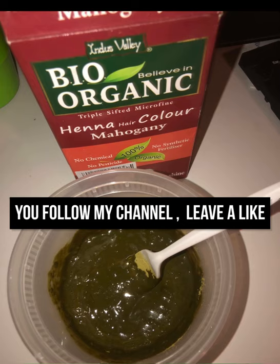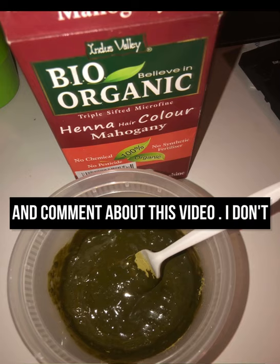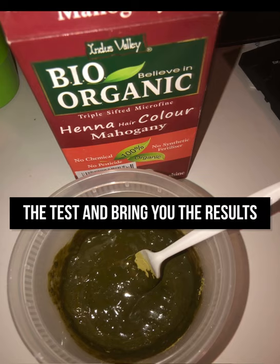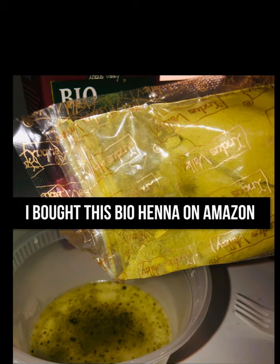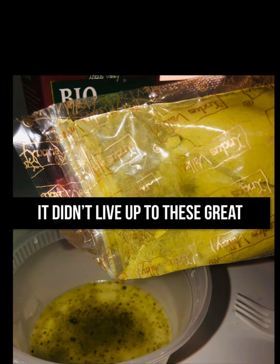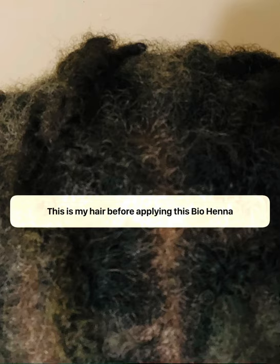Please leave a like and comment about this video. As you can see, I don't just talk about products — I put them to the test and bring you the true results. I bought this bio henna on Amazon after reading some great reviews, but it didn't live up to those great reviews. This does not work.